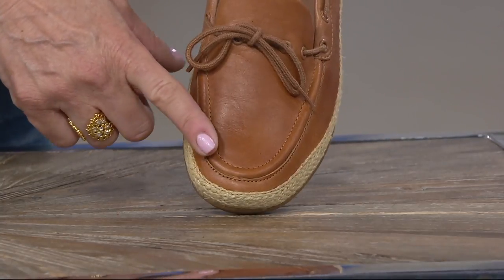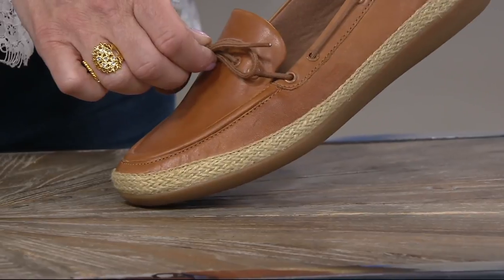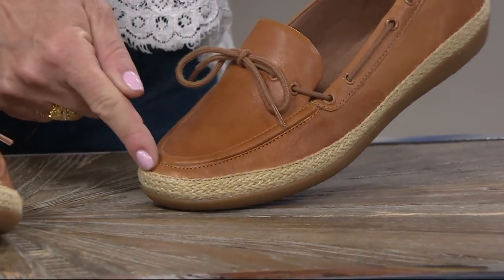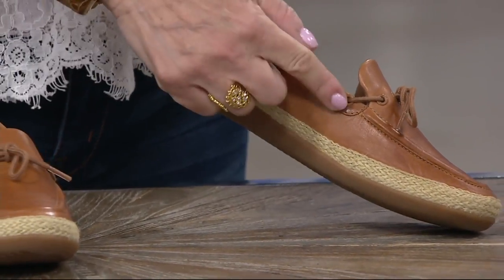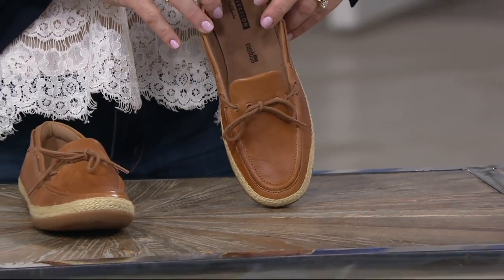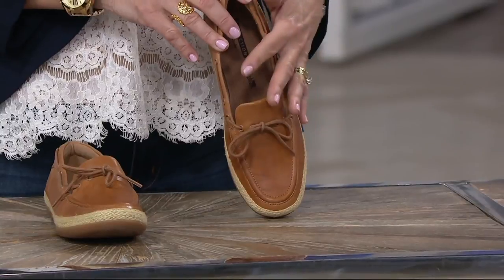You have a little bit more of a tapered toe and a lace-up design. Look at that espadrille wrap — you have a honey color rubber outsole. The jute wrapping goes all the way around, as well as the laces. Lots of room in that toe box, and you have a contrast stitch, so it's very tonal.